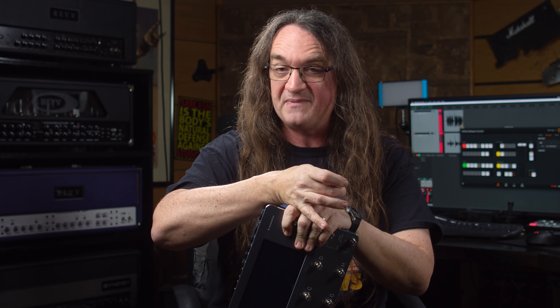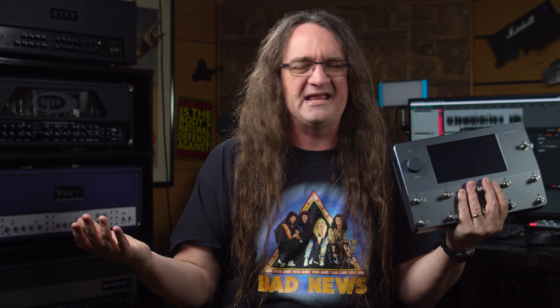Here it is again — the Neural Quad Cortex. This is the box everybody's talking about. When I first started playing with amp sims back in the 90s, the difference between a real amp and, say, the original Line 6 Pod was like that far apart. Then I started doing YouTube back in 2014 and one of the first videos I did was Axe FX versus the real deal — the amp and the sim were about that far apart, maybe a little bit closer. But as of a couple days ago where we shot this thing out against a real amp, the difference is about that much. It's really getting to be that close.